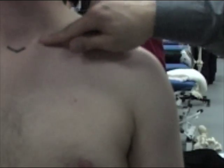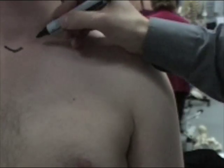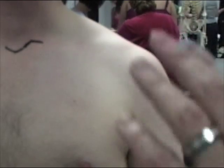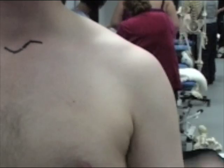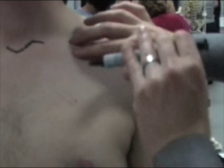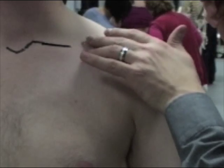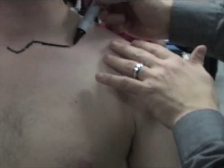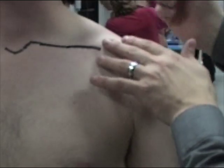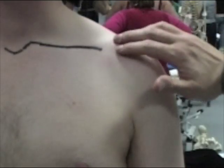We want to follow the actual line of the clavicle, feeling very gently. You can see that the line of the clavicle starts from here. We're going to follow the clavicle around by walking our fingers, and we're comfortable that it goes in a reasonably straight line before it starts to move posteriorly. We're looking for the acromial end.